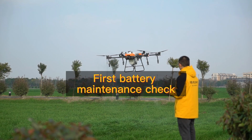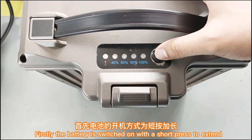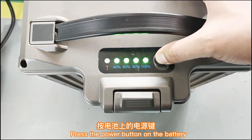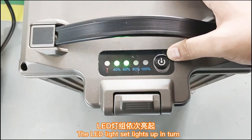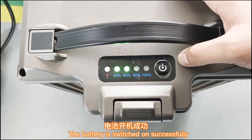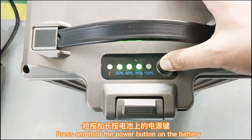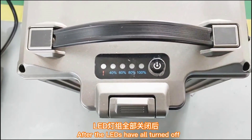Section 1: Battery maintenance check. The battery is switched on with a short press of the power button. The LED lights light up in turn to confirm the battery is switched on successfully. The battery is switched off by pressing and holding the power button until all LEDs have turned off, which means the battery is forced to switch off.